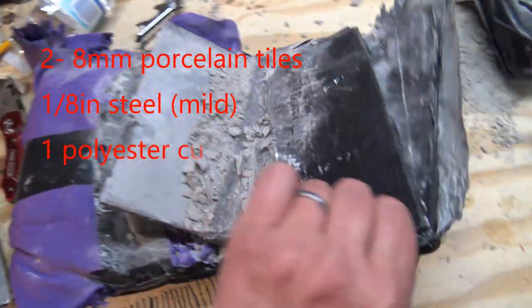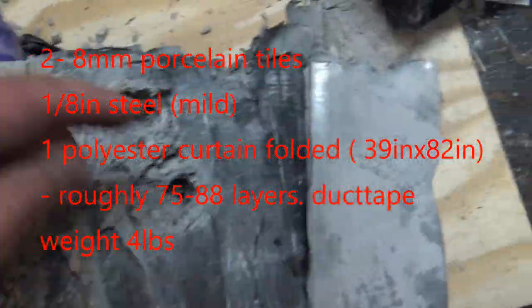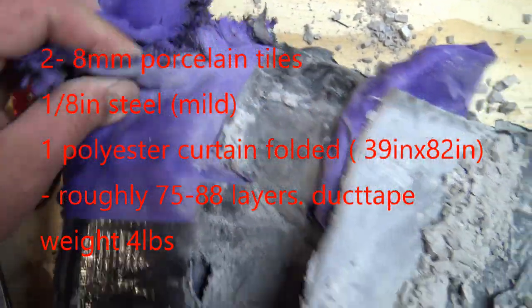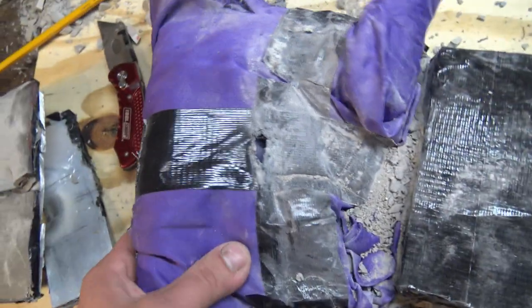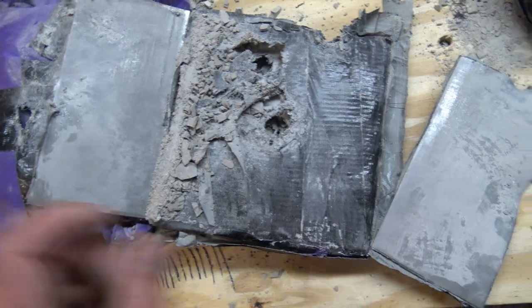Now on to this next plate. This one was shot with a 5.56 twice and a .308. Honestly, I think it would have been able to stop the .308 had it been shot first and in the center and not on the edge. I'll explain why here in a little bit — but here's the test footage of this one.